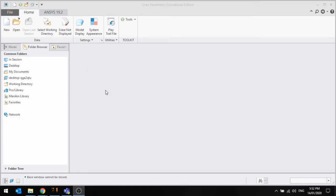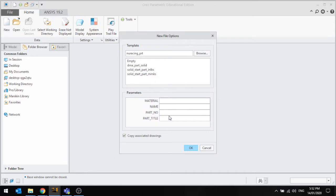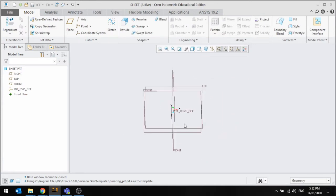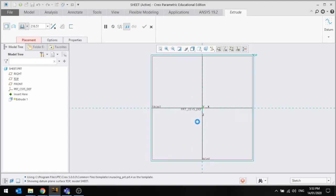Hello everyone and welcome to this quick video tutorial on making sheet metal parts. There are two ways to make parts. If we go to new part, there is the option to start as a sheet metal part, but I recommend just starting as a solid. Let's just call this 'sheet', untick this as usual, and press OK.